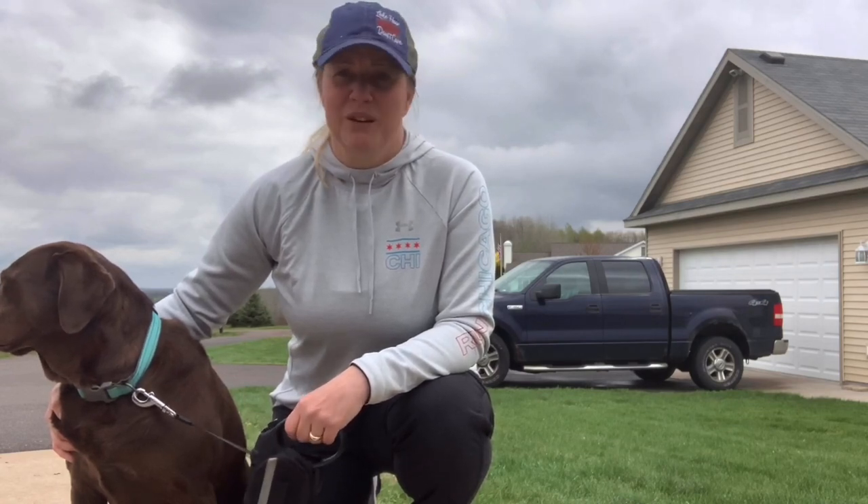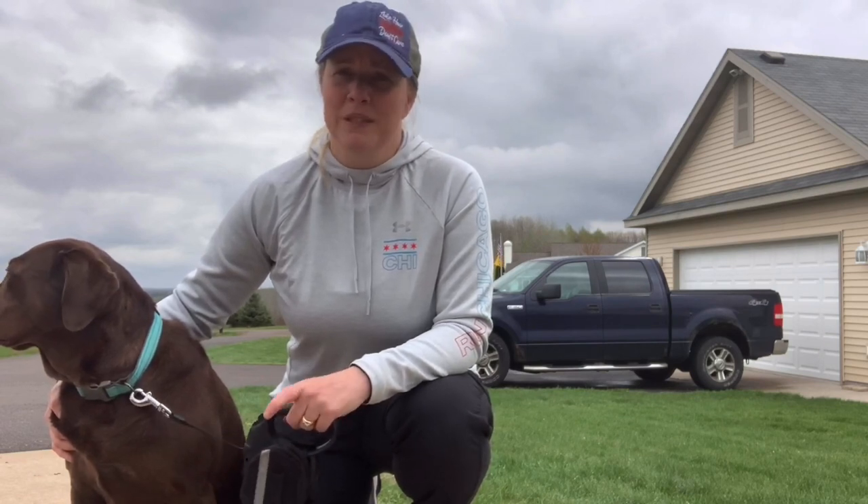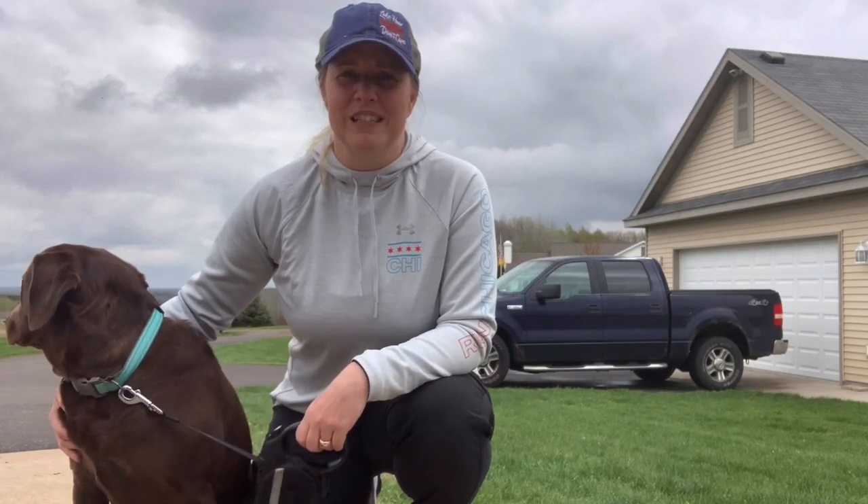We had a fabulous first weekend in the RV away from the house and enjoyed it immensely. We did have a few mistakes and some bumps — literal bumps. We don't have to put bloopers in this video; stick around to the end and see what Joel did.